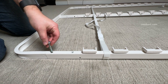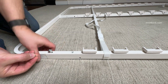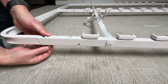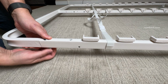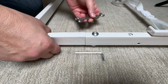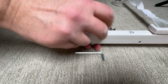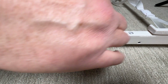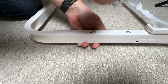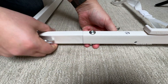Insert the bolt through the hole of the side rail that is closest to the end frame. Add the lock washer and nut and turn clockwise. Slide the wrench onto the nut and the allen wrench into the bolt head. Turn the allen wrench clockwise to turn the bolt into the nut and tighten. The lock washer will exert a spring tension that keeps the fastener from vibrating loose.